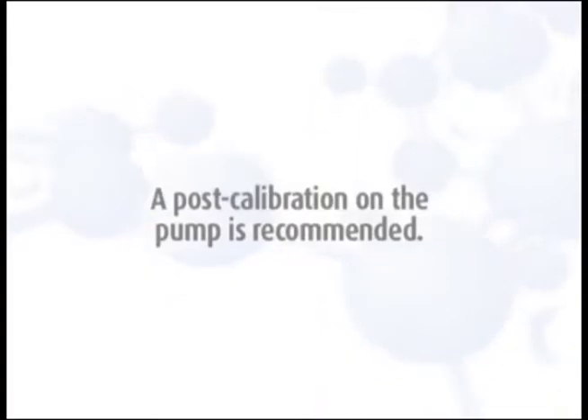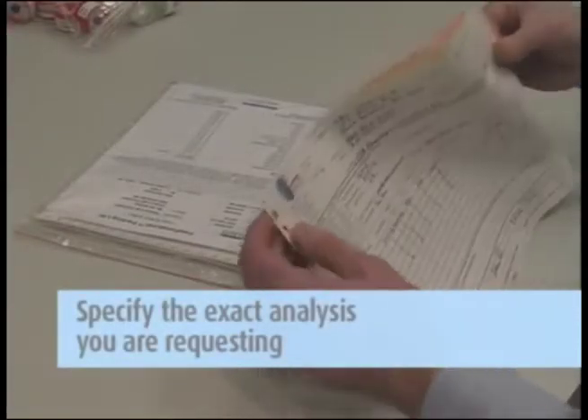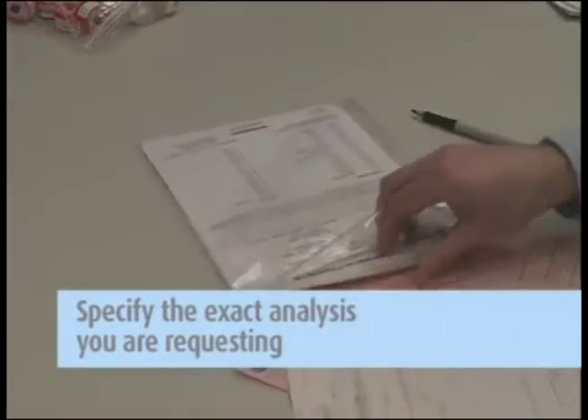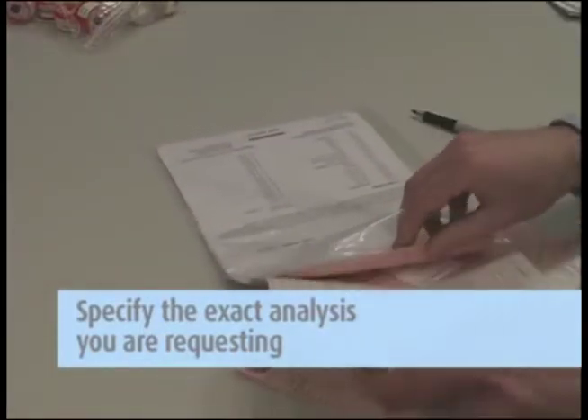A post calibration on the pump is recommended. Then complete the chain of custody form. It is important that you include all the information requested in order to ensure the turnaround time of your samples.